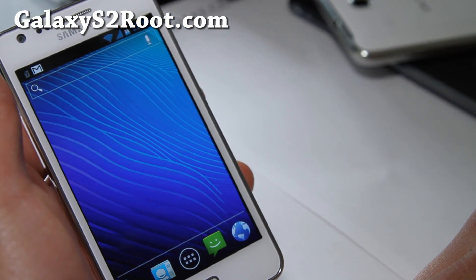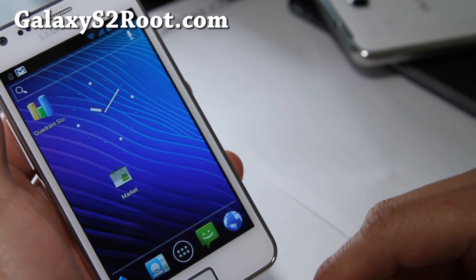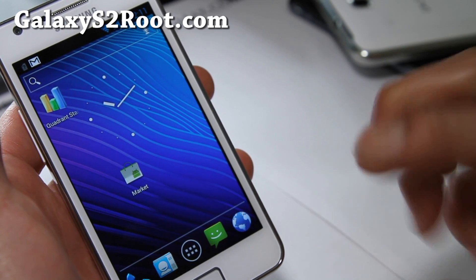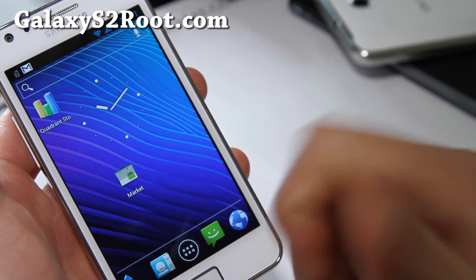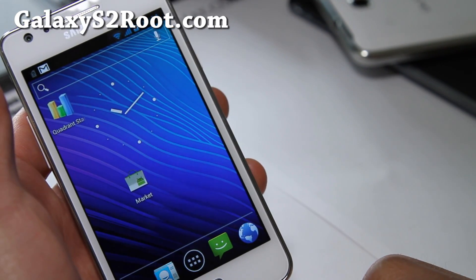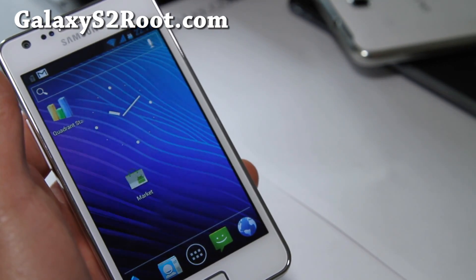Anyway, thanks y'all. Don't forget to subscribe to my email list at GalaxyS2Root.com — we alert you once or twice a week with ROM reviews, tips and whatnots, and we don't share your email with anyone. If you hit that like button, you rock. You can also subscribe to my channel to see my latest videos. See y'all later — gotta go review more ROMs!